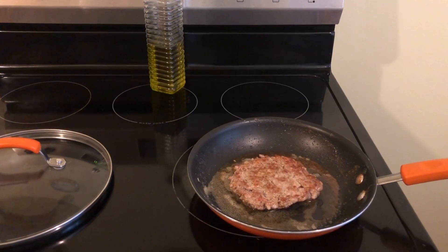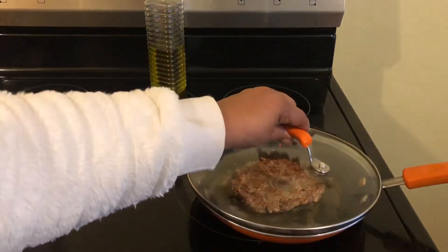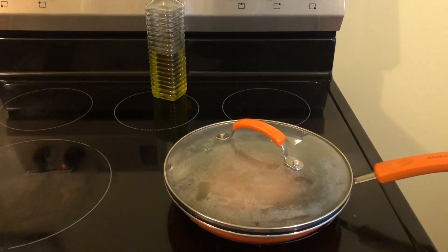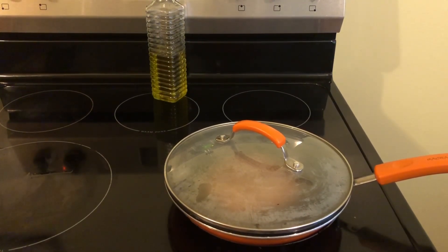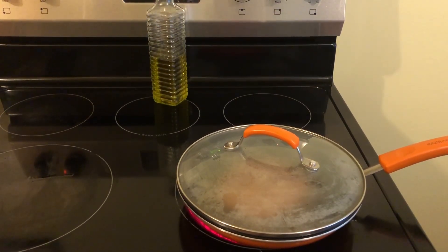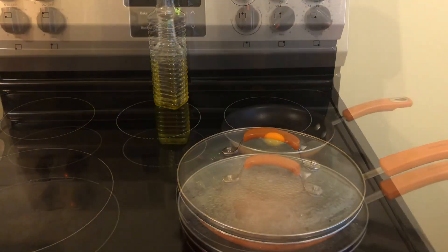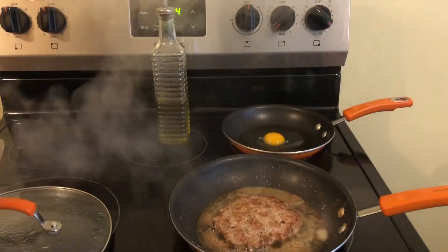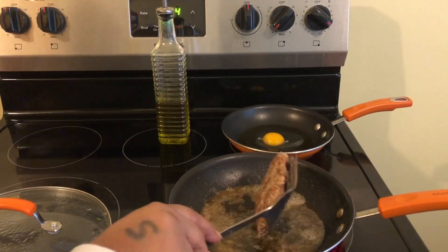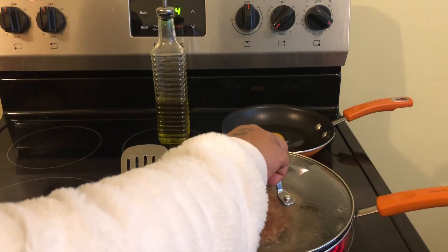We are going to let it cook on that side for about a minute. Then we are going to put the top on it and just let that steam cook that pork sausage up. I like to take my time with this kind of meat because it is pork. So I like to put a top on it and let that steam cook the sausage up a little bit. Let's check on our pork sausage. We are going to turn it over and put the top on it and let it cook for another four minutes.